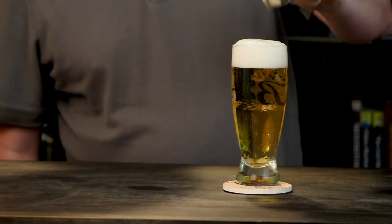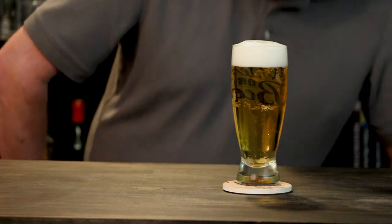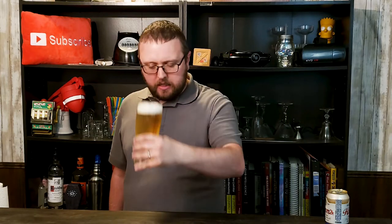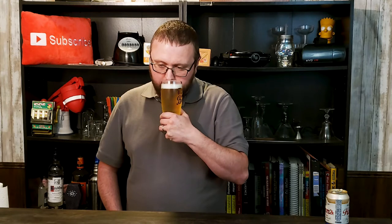All right. The head on it is actually pretty thick pouring it into the glass — yeah, pretty thick. I'm surprised. It's dissipating kind of quick. Slight off-white, mostly white. Very light color on this beer.